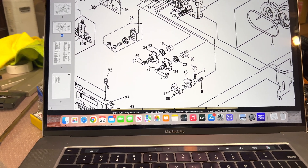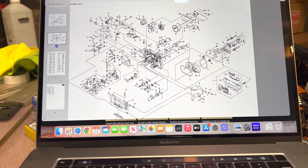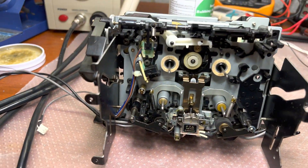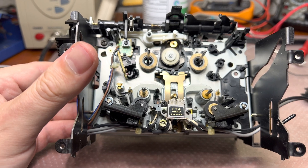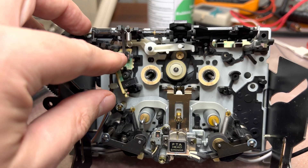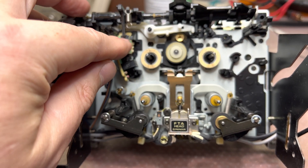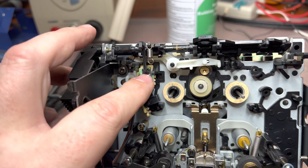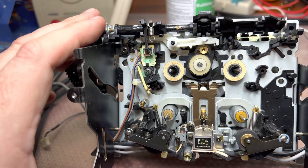I need to understand what I can do there. Let me know if you already did it or know how to do it better — it's not service friendly. Here is the button which gets pushed, and the record top is broken, so when this gets pushed you cannot record.